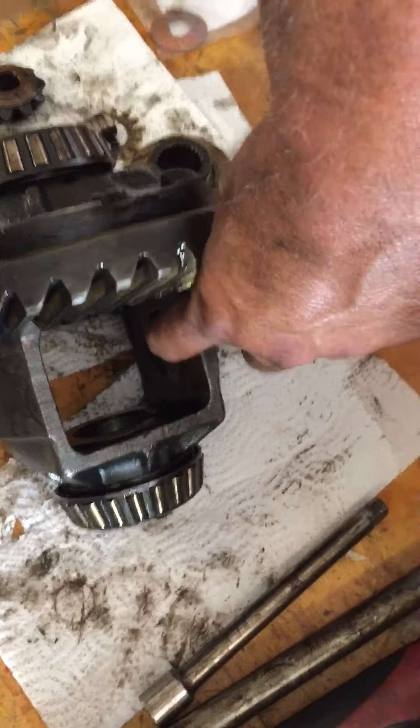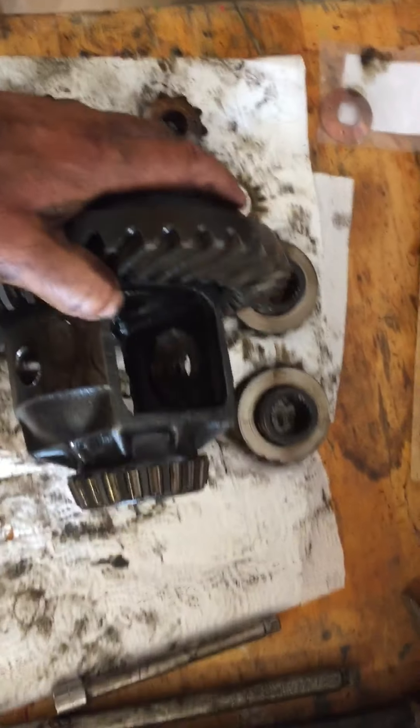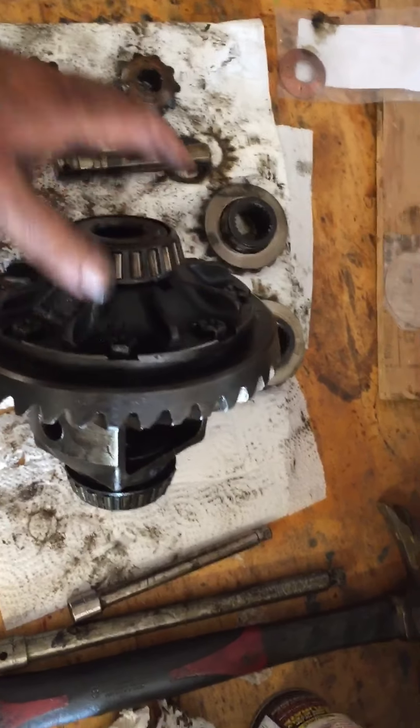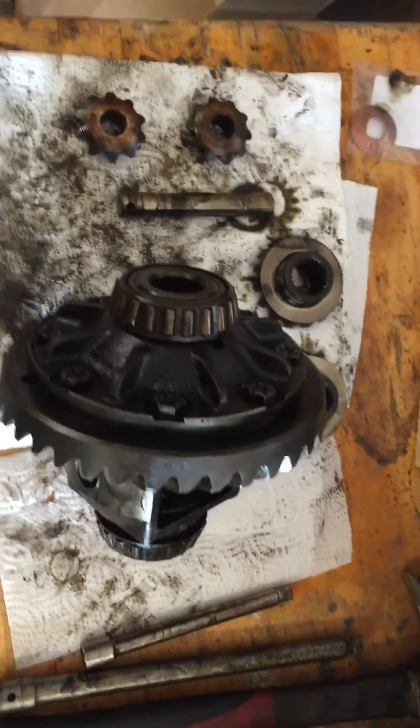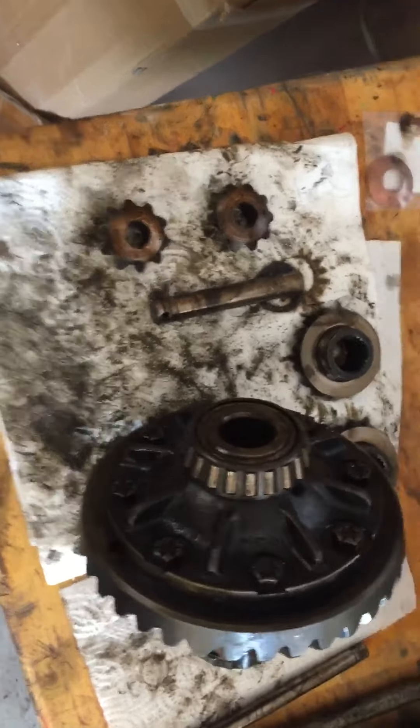The plus side is our bearings feel pretty good on both sides and the ring and pinion gear look really good, so I believe those will be okay. But it looks like we've gone from a situation where...